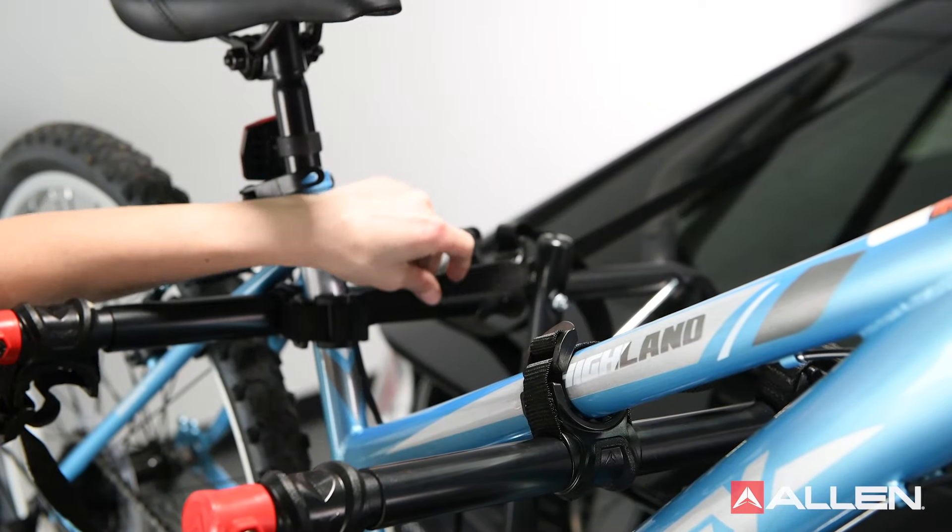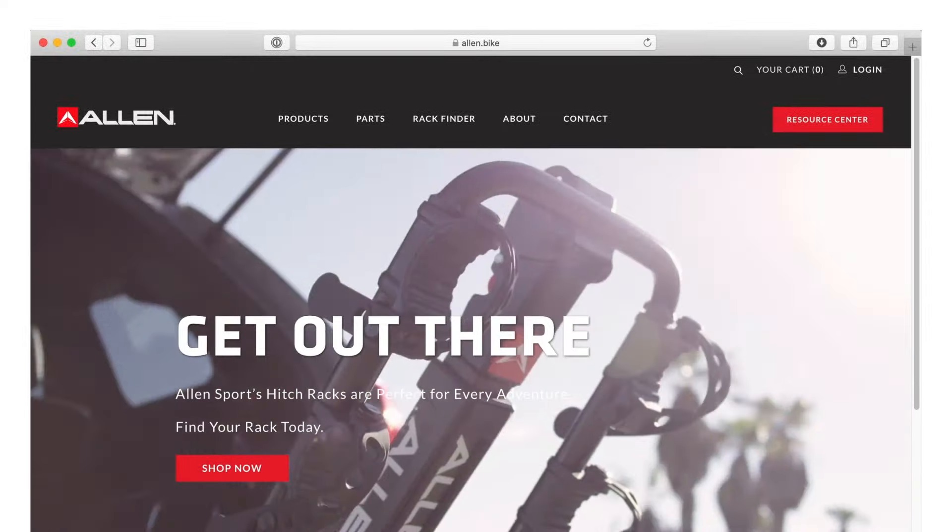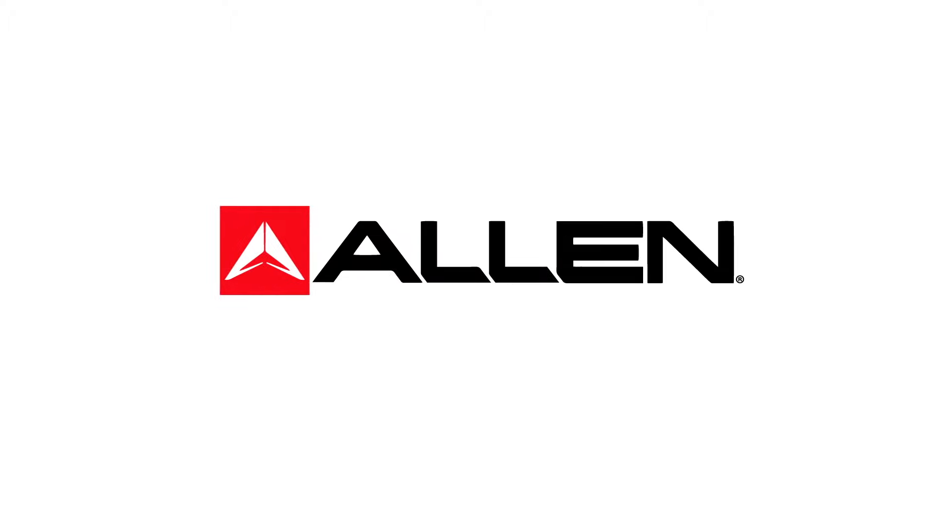Now that your bikes are all mounted and secure, you're ready to head on your adventure! Check us out at allen.bike for more information, parts and new products. Thank you and we'll see you out there!